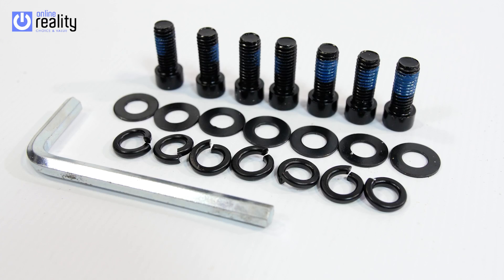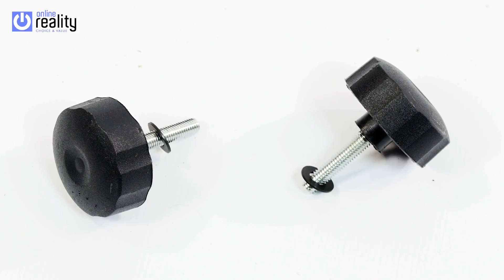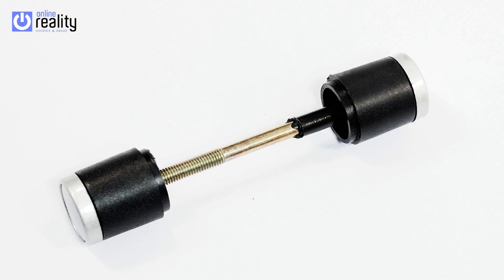7 6mm by 20mm bolts — Part B. 7 black split lock washers — Part C. And 7 black washers — Part D. And 1 allen key. 2 black lever covers — Part F. 2 screw in arm knobs — Part E. 1 headrest mechanism — Part G.